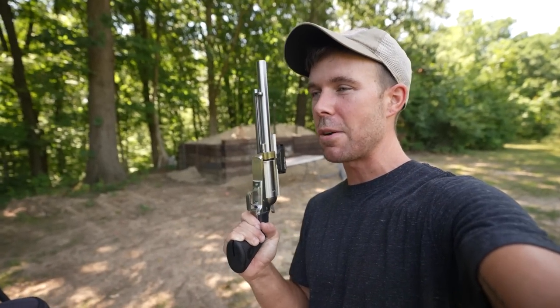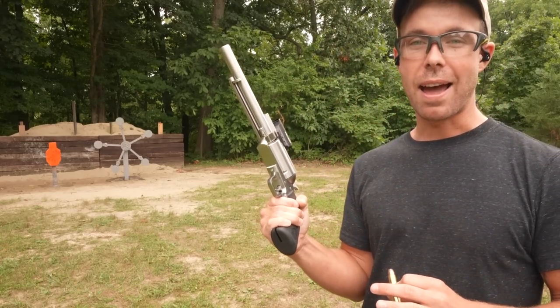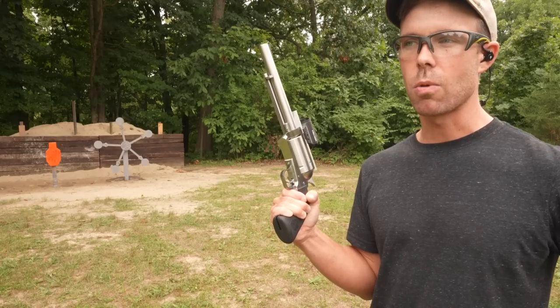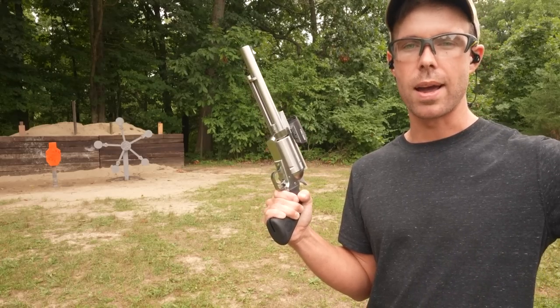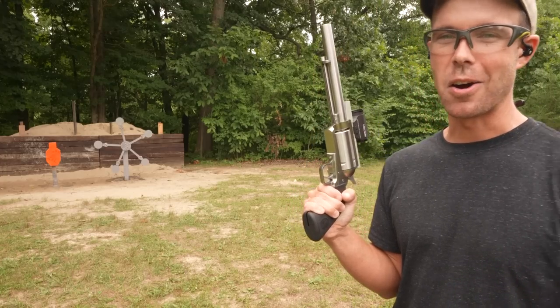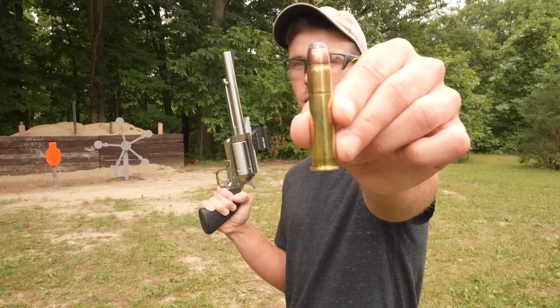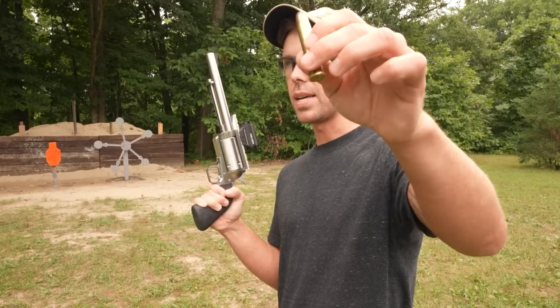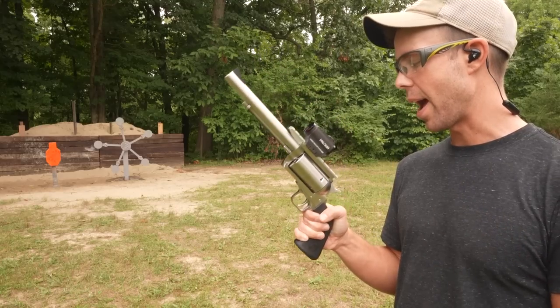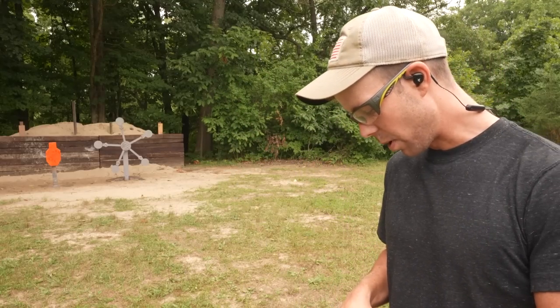It shoots the exact same caliber as the T-Rex rifle, but just in a much smaller package. I have a feeling this one's gonna be painful and I cannot wait to try it. I have not zeroed this thing or nothing — I haven't even shot it yet. So these are gonna be my very first shots right here on camera. We are gonna start with weaker ammo and then work our way up to the more powerful stuff, because I have a feeling some of these are probably gonna kick pretty dang hard. First up, we have the 405 grain Remington Core-Lokt. This is a low-pressure 45-70 and the softest shooting 45-70 that I have, so it seemed like the best one to start with.